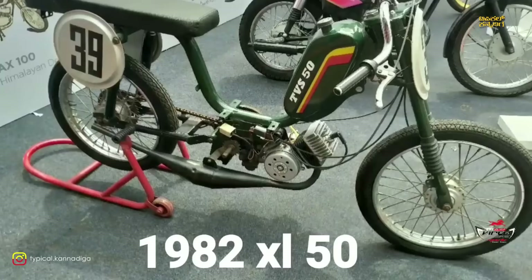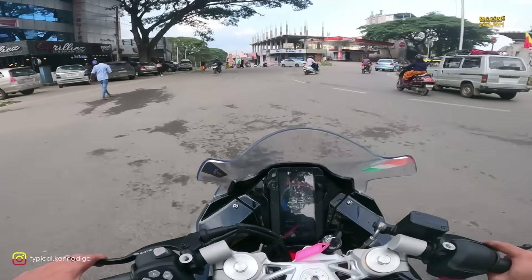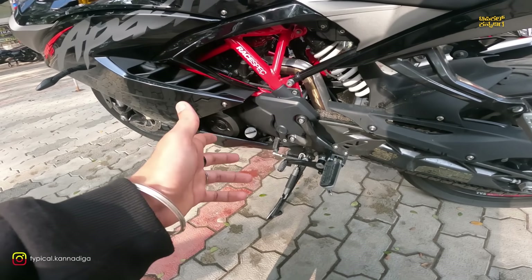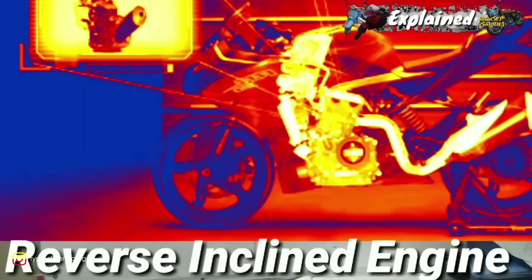In 1982, it has a racing heritage. The bike gives a real feeling. KTM and Pulsars are compared to this bike. There's an engine in front, and the exhaust is very fast. There's a rear-set exhaust and a reverse-inclined engine.